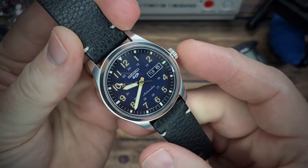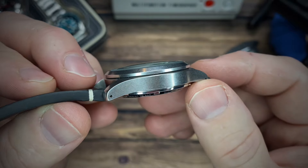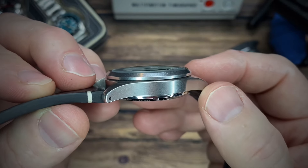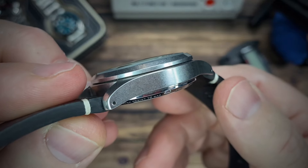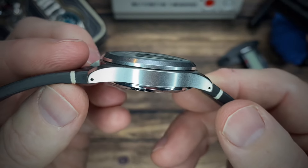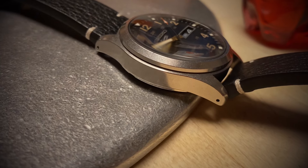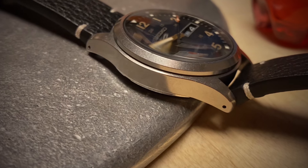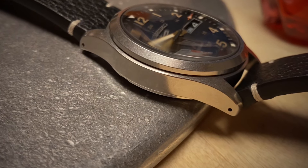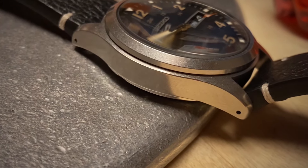The SRPG39 has got this distressed case, but not quite distressed as in overly worn or an artificial aging of time. It's just got a finish that — as I mentioned in my unboxing video — is more like a pewter look to me. The knife guys will call it stonewash, but it's not really a worn look. It's just a very even finish of a stonewashed or scratched-up surface.